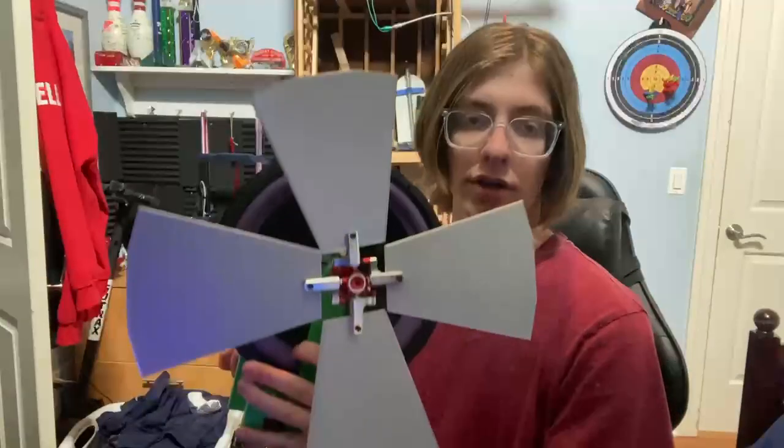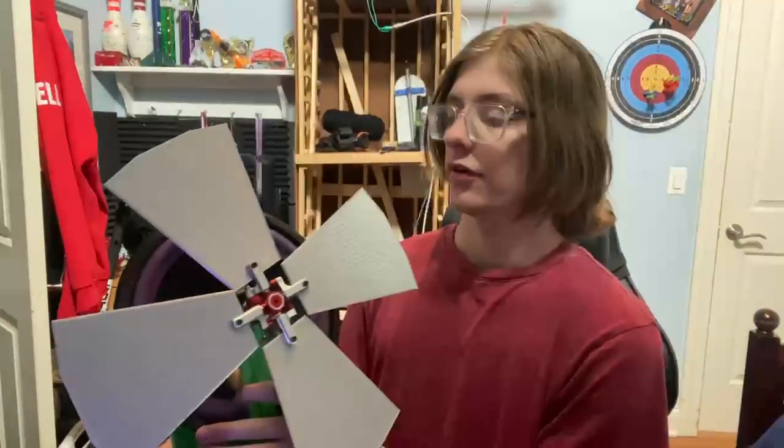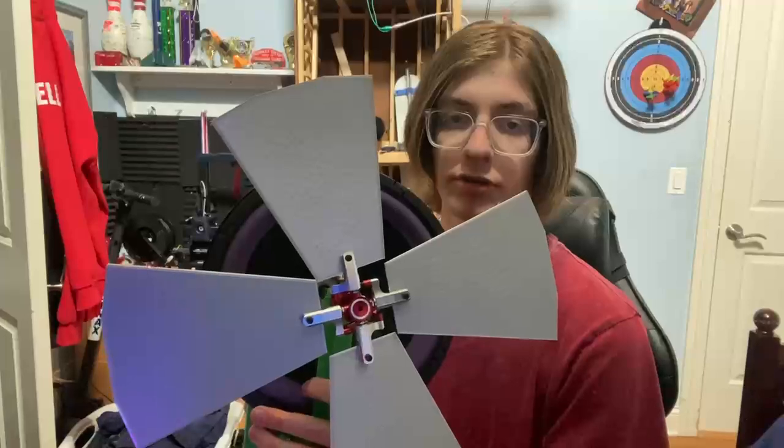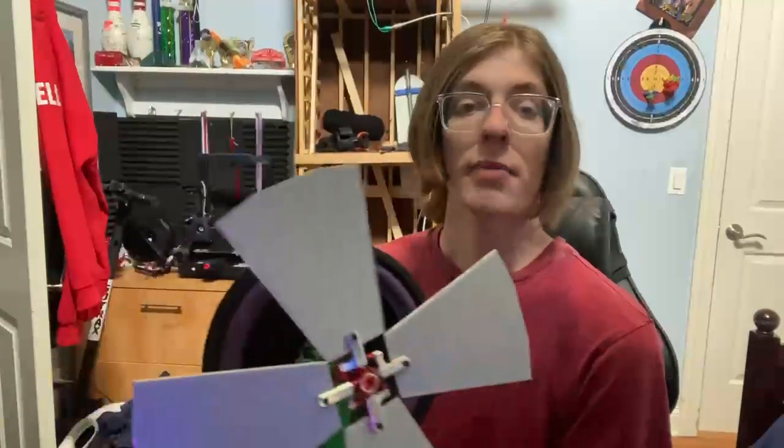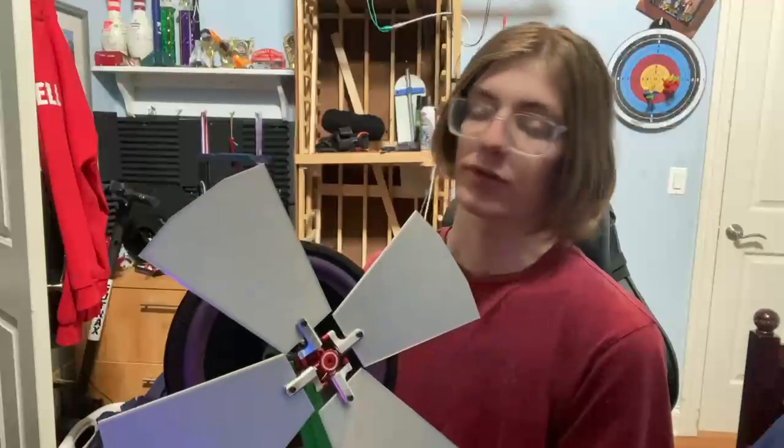This is my latest creation, the rotary subwoofer. This rotary subwoofer is capable of pushing frequencies lower than 10 hertz and runs in my window to give the most airflow possible.